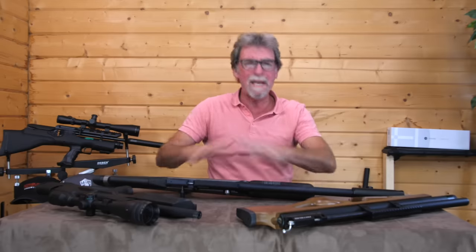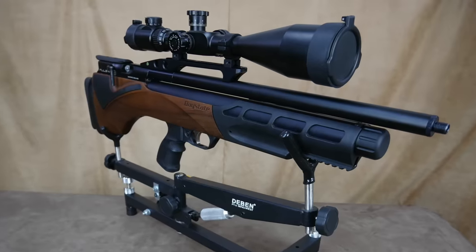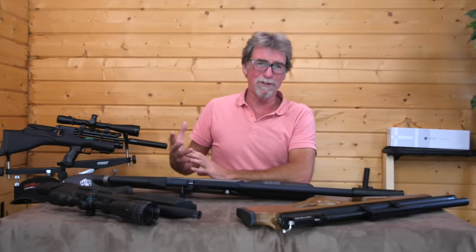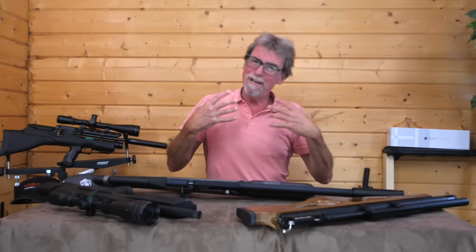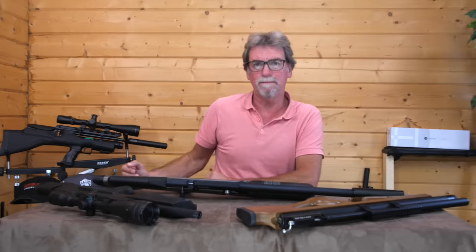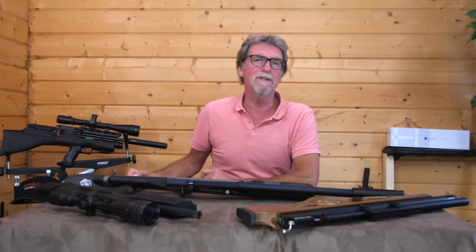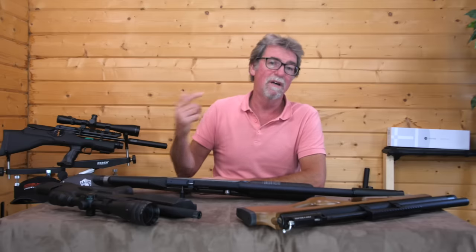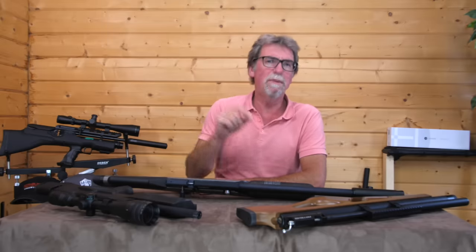I realise there are many more bullpups out there, including my Daystate Pulsar which is actually a much older gun and also very heavy and expensive. I was trying to make this about realistically priced guns instead of the real high-end expensive ones. Each of the guns selected have been subject to a full review and can be seen individually on the channel either on YouTube or on airgun101.com — links are below.